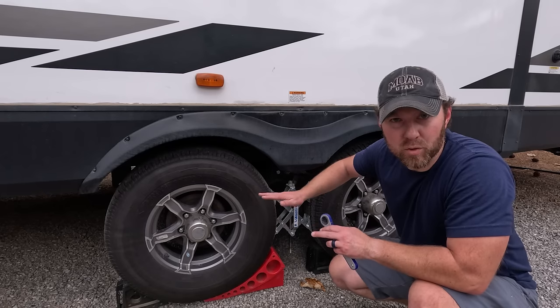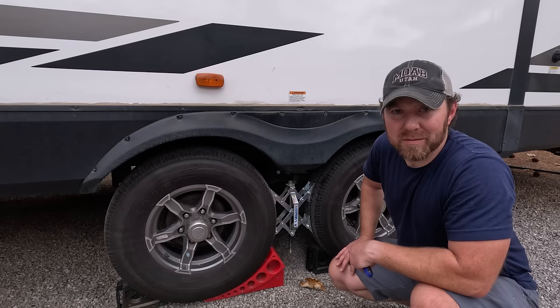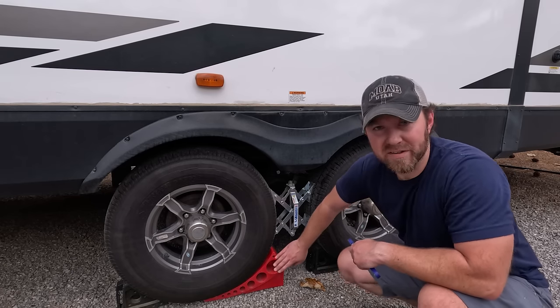One block under one tire levels you about a quarter inch. One under both tires is about a half inch, and then more blocks from there. But if we have to go an inch or more, we'll use the Anderson blocks every time.